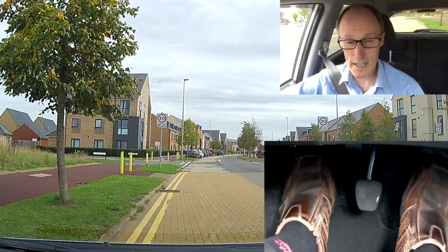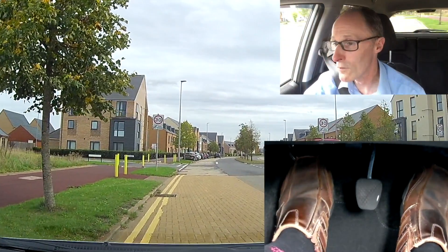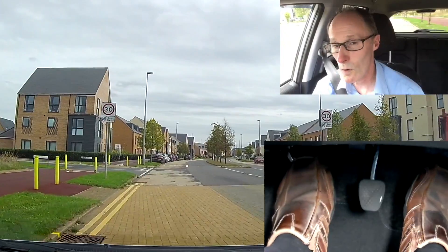So pulling off: normal gas, bit of biting point, have a look round and pull off normally. Hold the count — 3, 2, 1 — and then you're off.